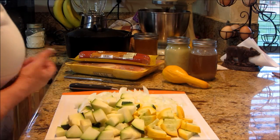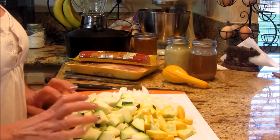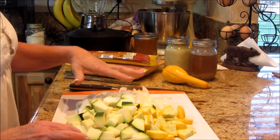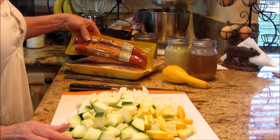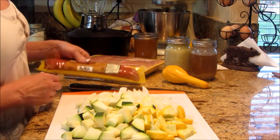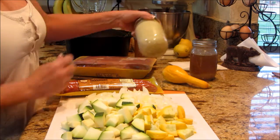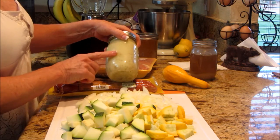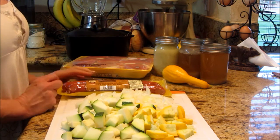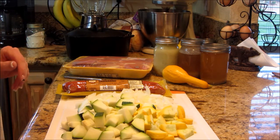Hey guys, I'm glad you stayed along for the ride. So we're going to make this — it's kind of a jambalaya, but I'm really using what I have out of the garden. I've got a yellow squash, a zucchini, some yellow onion, a turkey linguiça which I'm excited to try — it's really low fat, only 5% fat — and boneless skinless chicken thighs. We're going to use some chicken fat to start the browning process and some homemade chicken stock. I also have some shrimp that are going to go in.